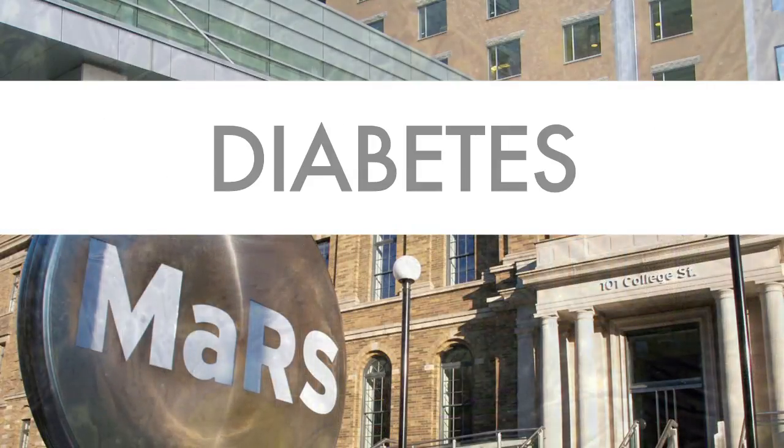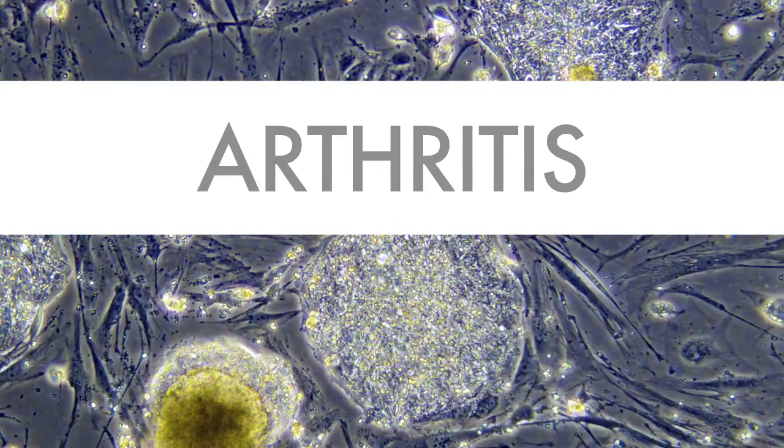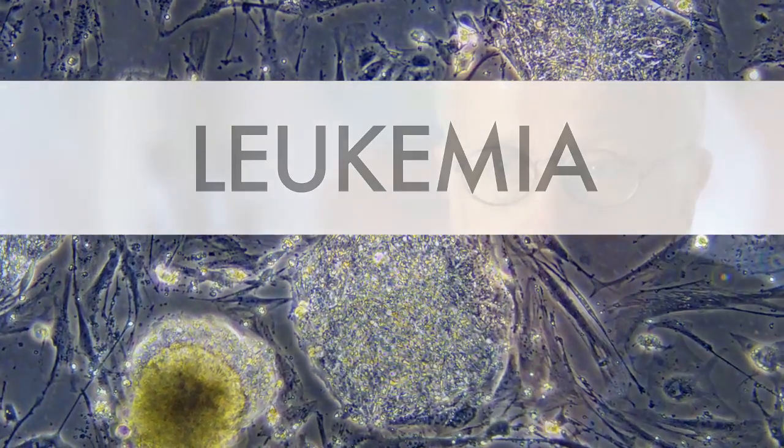I think the excitement comes from the fact that these discoveries have unfolded in the last few years. The ability to take a human stem cell and really direct its fate in a petri dish — tell it to make what we want — is new and exciting. And it enables us to do so many things that we couldn't do even two or three years ago.